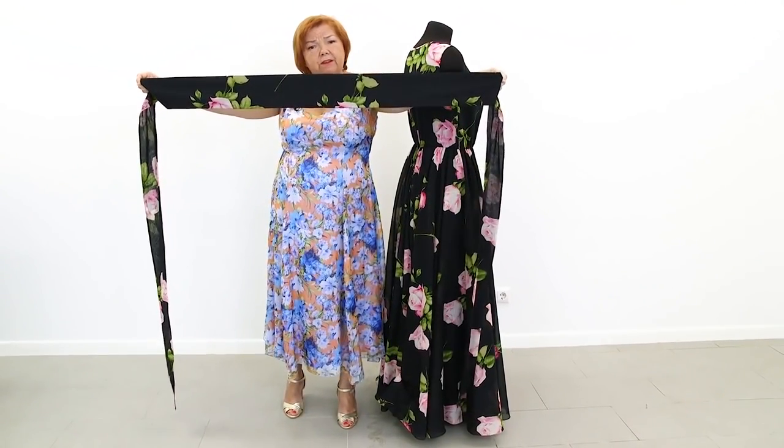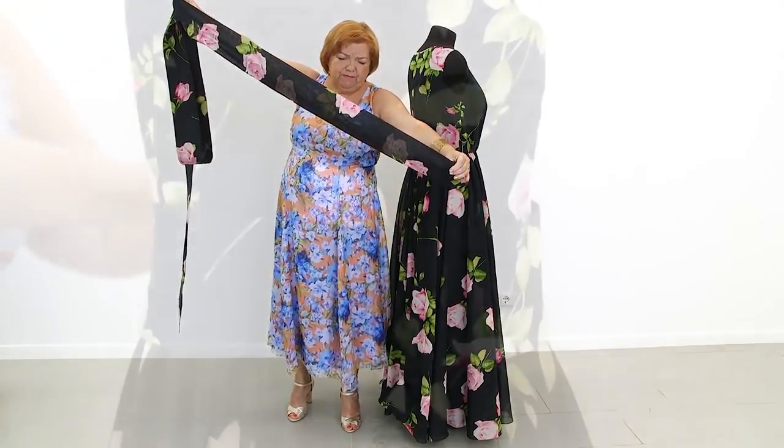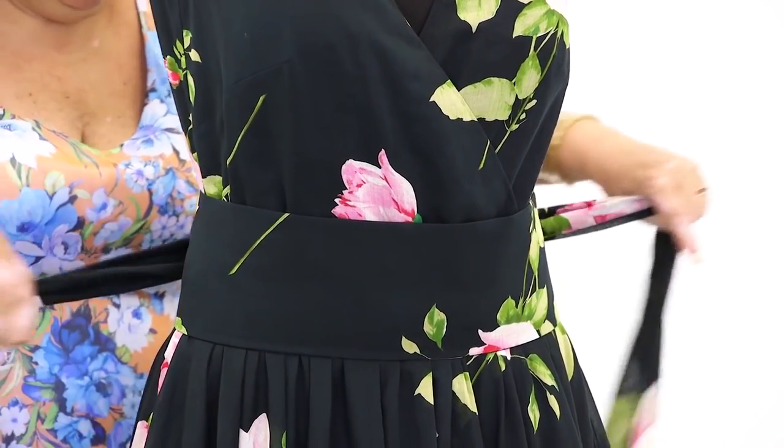Notice that the middle part of the waistband is doubled with interfacing, and the ends are not. The waistband is absolutely gorgeous.